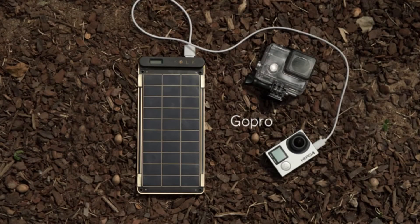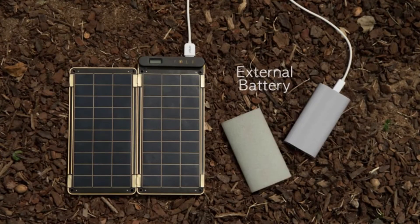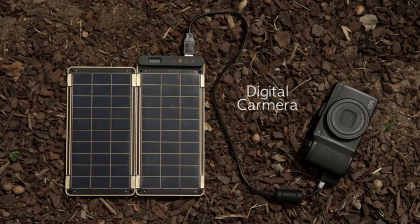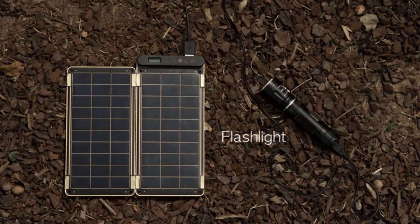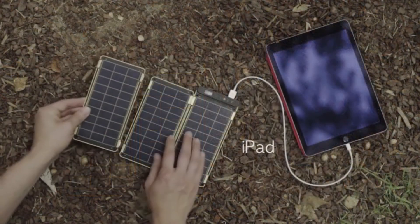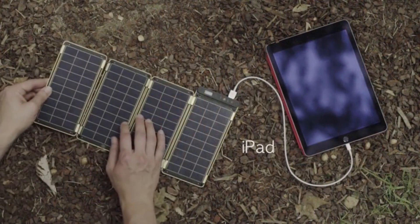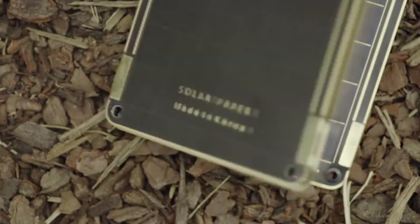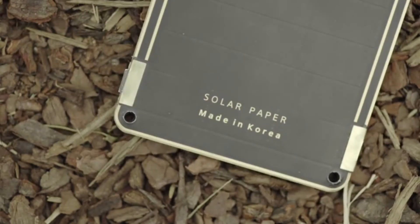Various devices such as GoPro, external battery, Bluetooth speaker, digital camera, AA battery charger, flashlight, smartphone, and even tablet PCs that require more power can be charged by adding additional panels. Magnet connectors help to conveniently add or subtract solar panels.